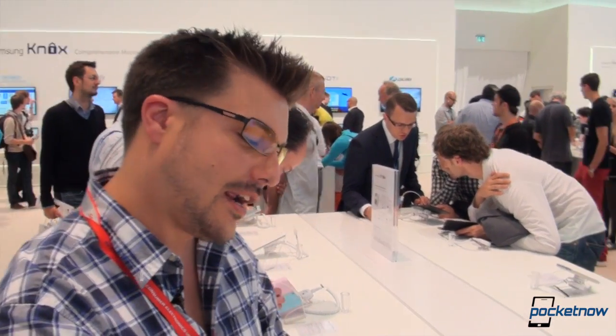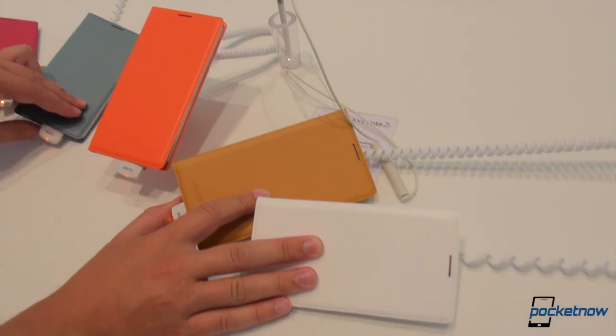Hey everybody, it's Michael Fisher with Pocketnow. We're at IFA, we're at the Samsung booth again, and we're checking out a variety of accessories for the Note 3.